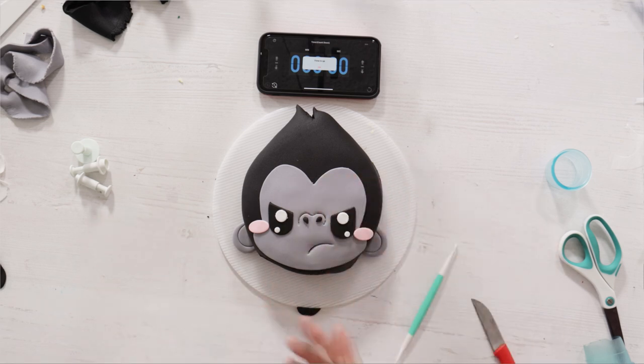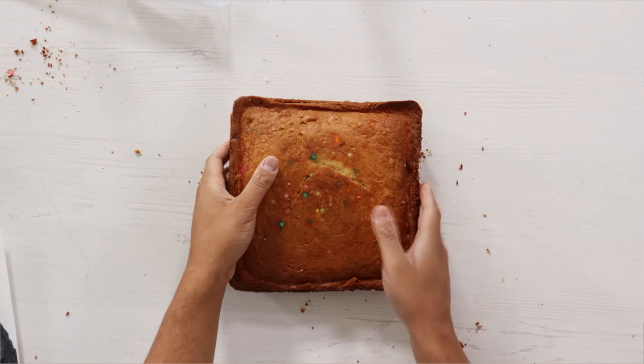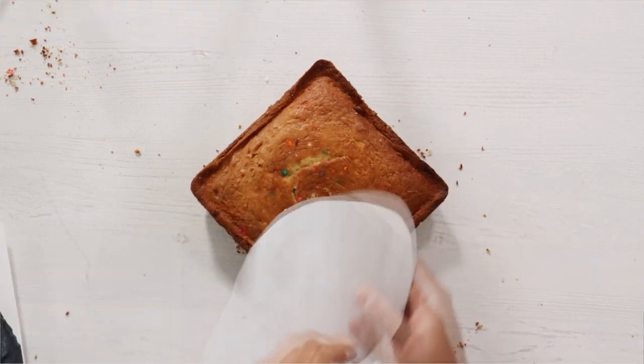What do you guys think? Did I do a good job for 10 minutes? His pouty face is everything. For 10 minutes, this is bomb. Don't look at the sides because they look like trash. But let's get to the 10-hour cake.